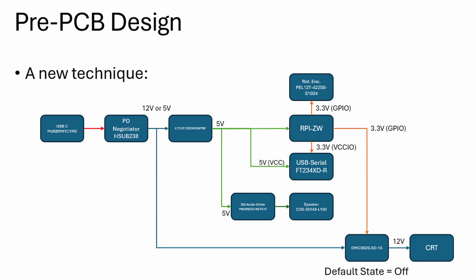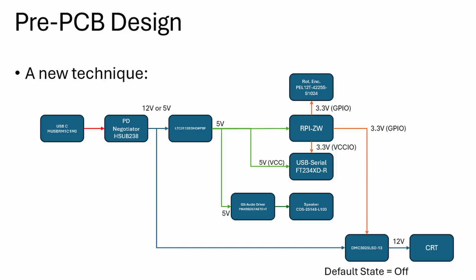Before getting too in-depth, I had to line out a couple of end goals for the board. One: it needed a serial port on the back so I could talk to the Raspberry Pi over USB — my biggest gripe with Pi is you can't talk to it right out of the gate without plugging in a monitor and keyboard. The serial port lets you plug into a laptop and configure it from there. I also added an encoder with RGB LEDs and a button on top. The next requirement was a speaker so I could play Weather Channel smooth jazz — the encoder controls volume, turns the CRT on and off, and handles mute.